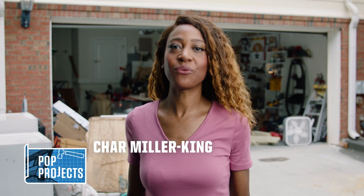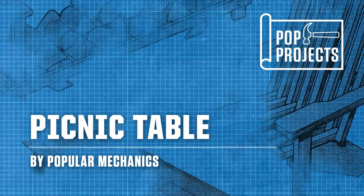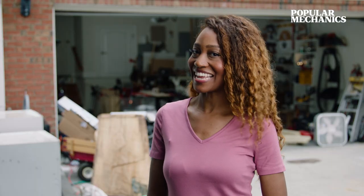Hi everyone, I'm Char and welcome to POP Projects. In this episode, we're making a picnic table. This picnic table is a perfect addition to any yard. You can find the project plans linked below. Let's get building.